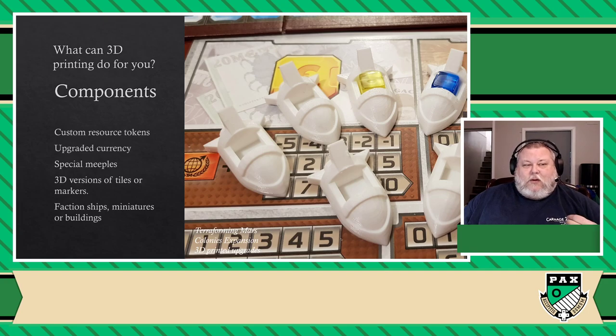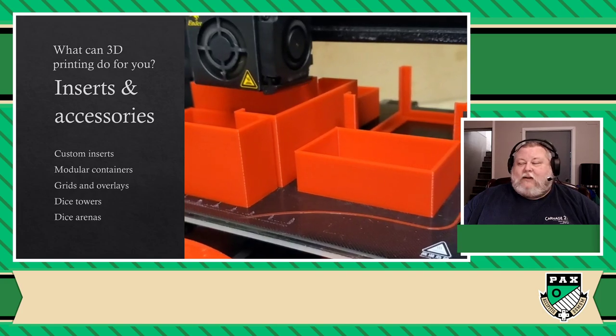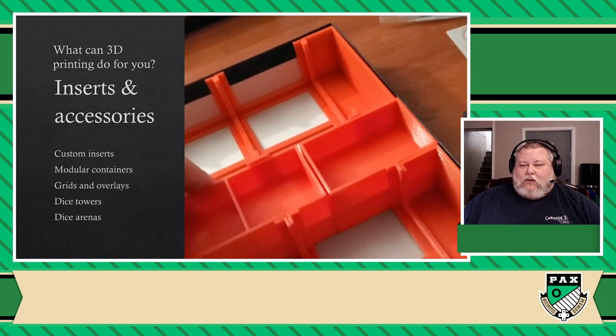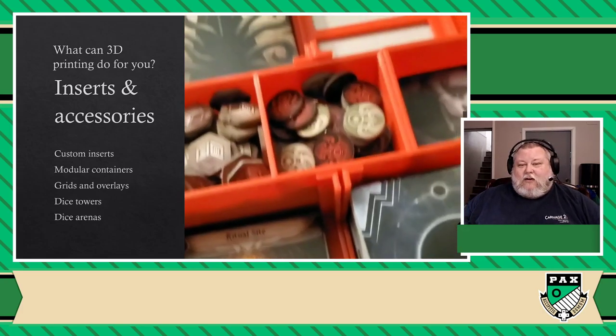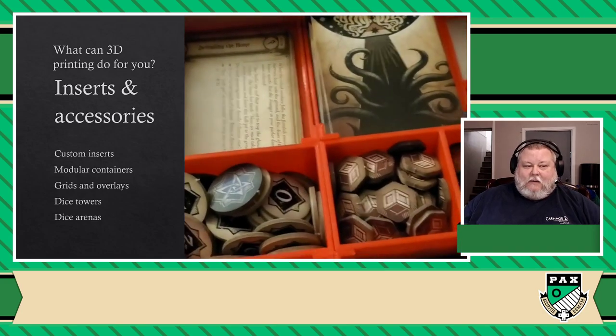Now, that was the main thing I kept doing for the first couple of weeks, if not months. But eventually I started printing other things. One of the things I tend to print the most nowadays are inserts. This is actually an insert I printed for a game called Arkham Horror — as you can see, it's completely modular and very easy to deploy whenever I want to play the game.